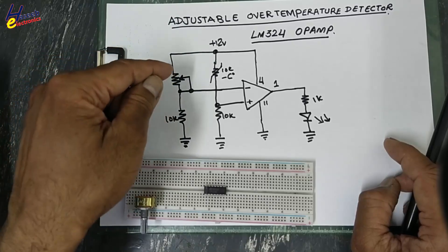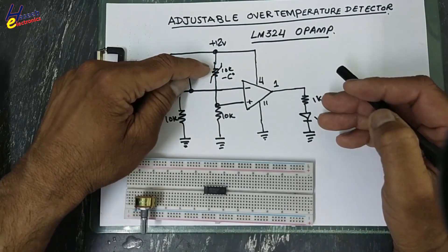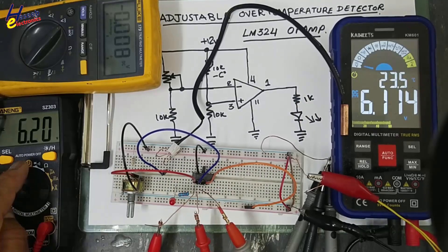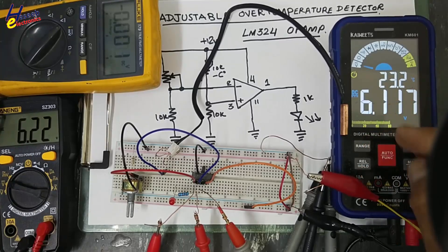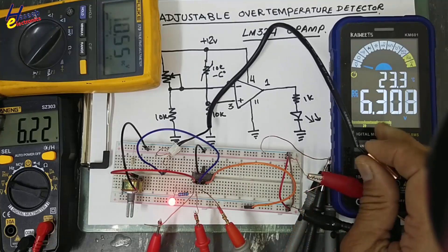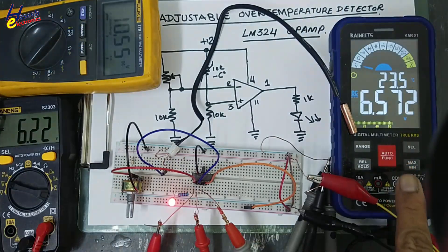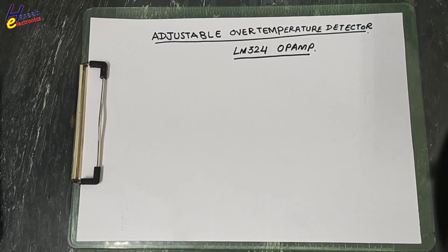When we adjust any required temperature, until the temperature is less than that level, the output will remain low. When temperature rises above that level, the output will go high and turn on another circuit. It will work as a thermostat. If I adjust this reference point at 6.22 volts and it is 6.1 volts, the temperature is low. When the temperature increases, voltage goes above that level and the output turns on. When the sensor body is cooling down, the voltage drops, and when it drops below that level, the output turns off.